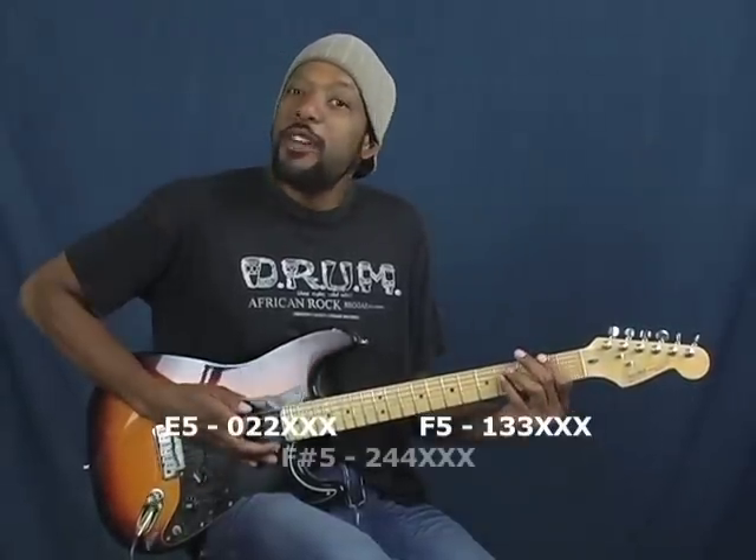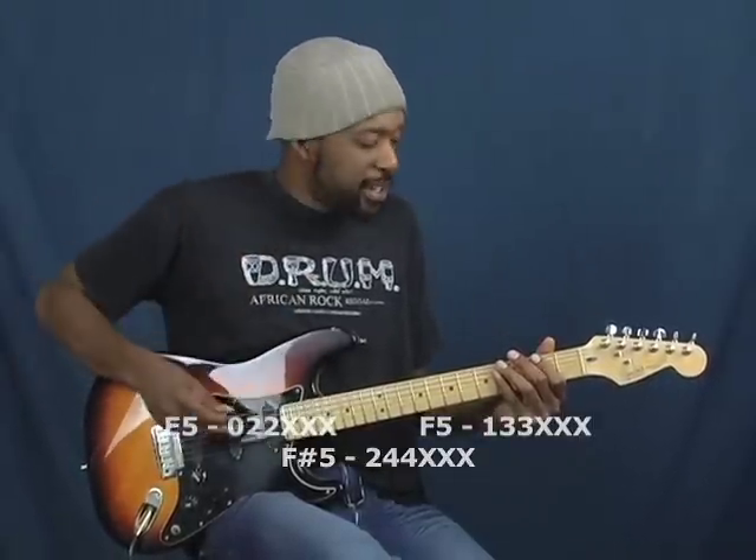The chords of this are E5, F5, and F sharp 5. So without further ado, it starts basically like this.